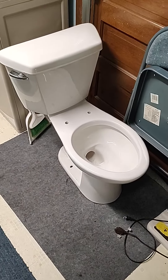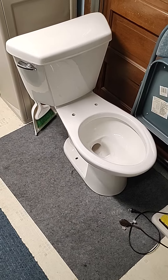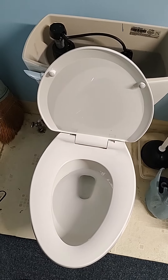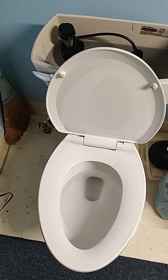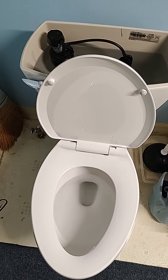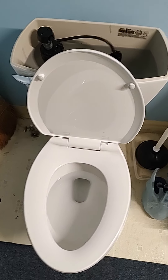That is a Mansfield Denali, and my dad kept plugging it up. So the guy at Lowe's said the Champion 4 has the most powerful flush of any of the toilets he's had, or does have. So, let's hope for the best.